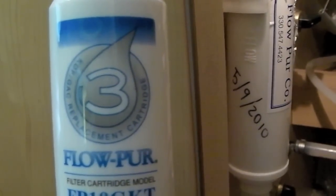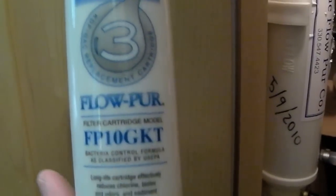The large number on a Flow Pure filter tells you what type of connection is at the end. Ours is a number three, so we have to be sure to replace it with a number three so the connections will fit.